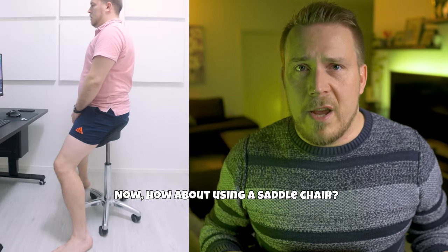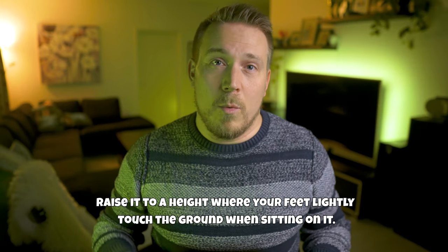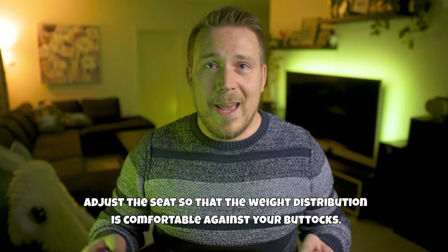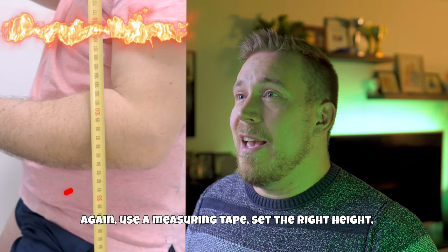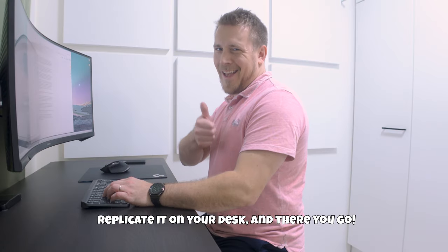How about using a saddle chair? Raise it to the height where your feet lightly touch the ground when you're sitting on it. If the saddle chair top tilts, adjust it so that the weight distribution is comfortable against your buttocks. Again, use the measuring tape, set it to the right height, replace it onto your desk, and there you go.